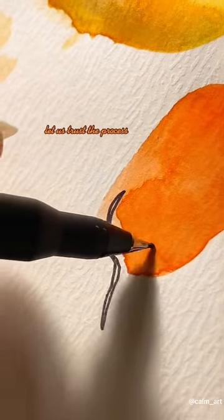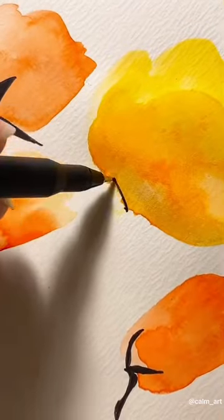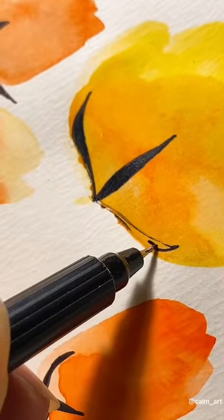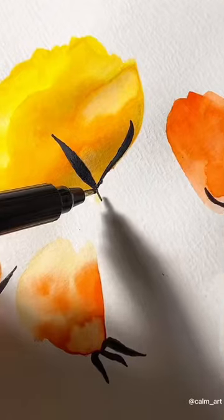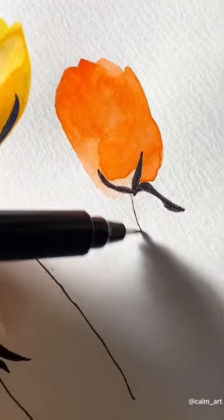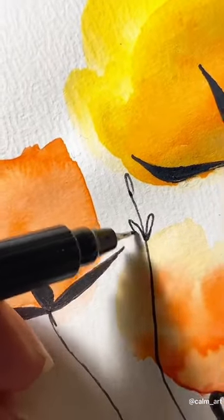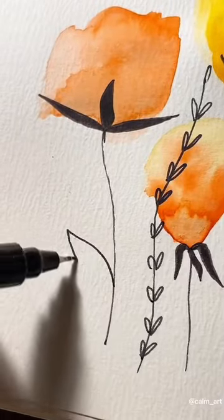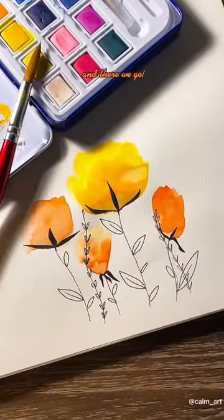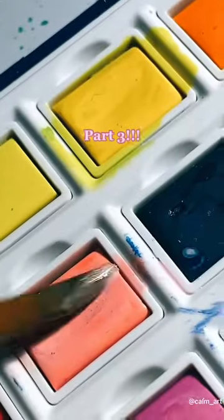Let us trust the process. And there we go. If you suck at watercolor game, try this — part 3.